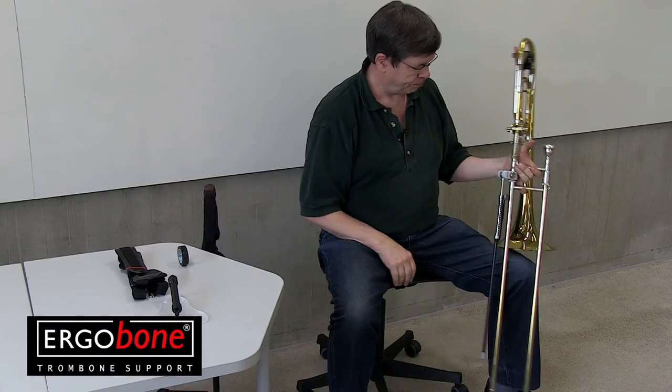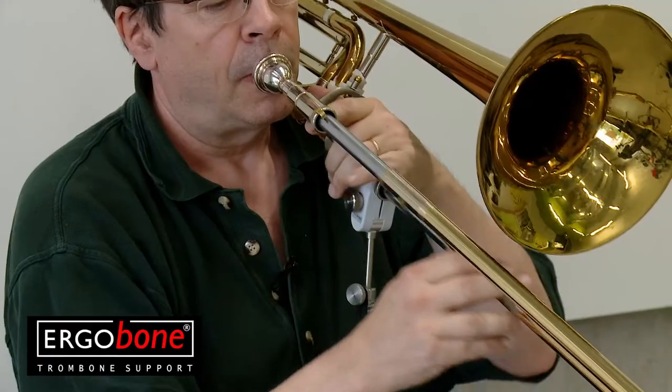When you have a rest, just lift the support off from the chair and rest like this. When you resume playing, just lift it back onto the chair. Easy.